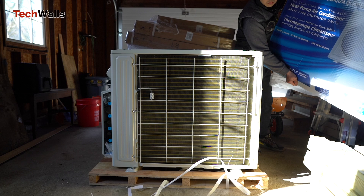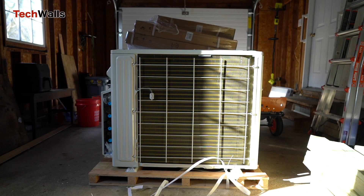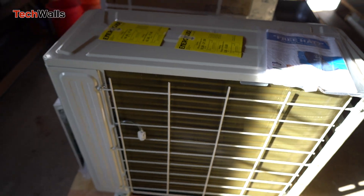The Mr. Cool 4th Gen DIY 4-Zone heat pump is a popular option for homeowners looking to heat and cool multiple zones in their home without the need for ductwork. We'll discuss the real cost and installation time of the system.